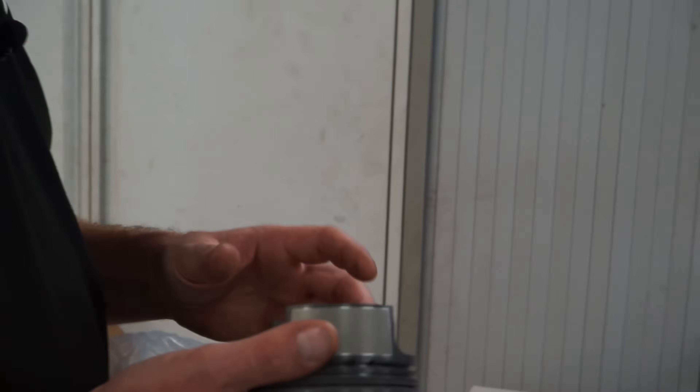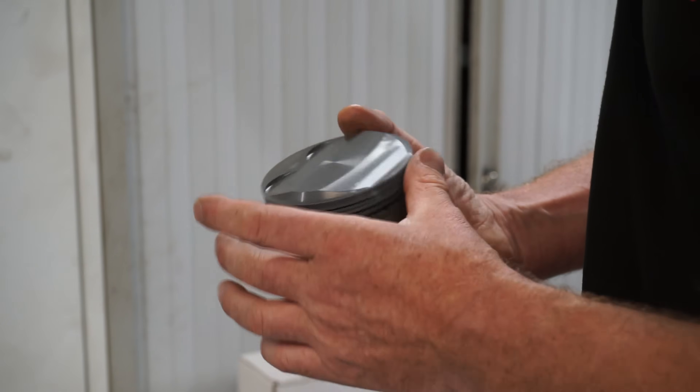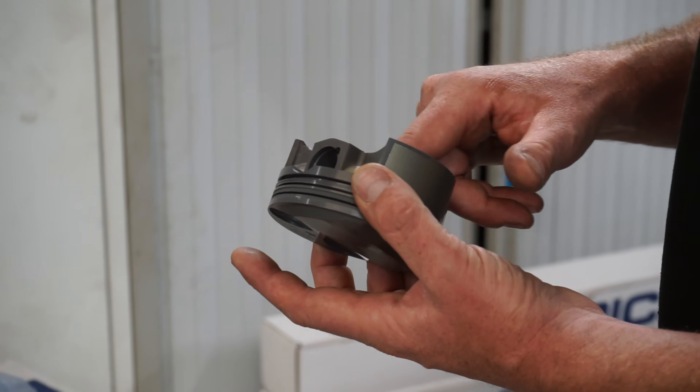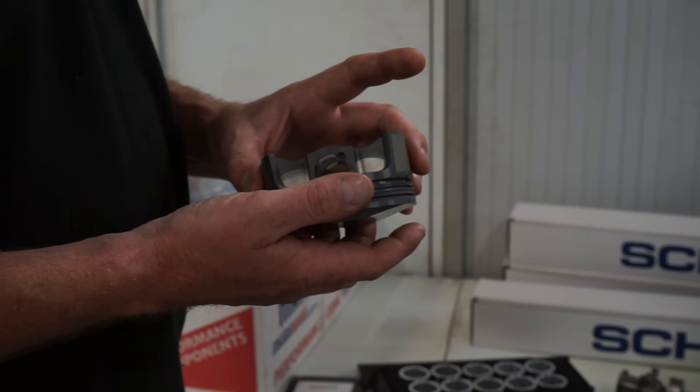Very, very nice — yeah, the power pack pistons. So they're essentially off the shelf but slightly higher compression than standard. Standard bore — thankfully the bores are all right on this engine.